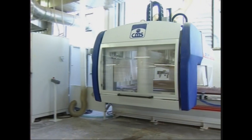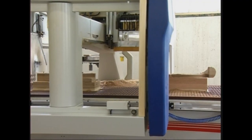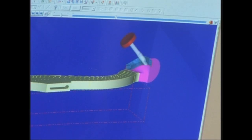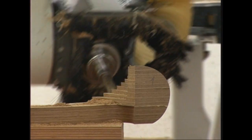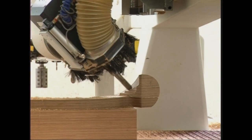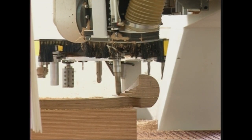Le lavorazioni di preparazione delle parti di un'arpa avvengono con macchinari tecnologicamente avanzati, per ottenere la massima precisione. Questa è l'unica fase automatizzata del percorso produttivo.